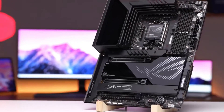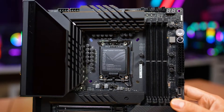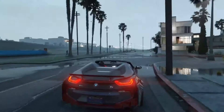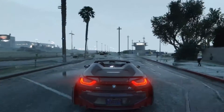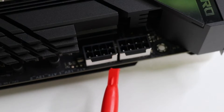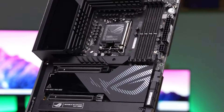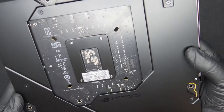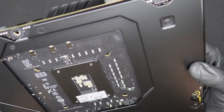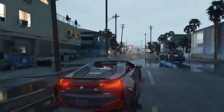Working our way down the right edge of the board, we run into the first of three 3-pin ARGB headers, as well as the retry, start, and flex key buttons. Next, we hit the 24-pin ATX connection to power the board, along with a 6-pin PSI connector. You need the PSI power connector plugged in if you plan to use the 60W PD QC4+ charging capability. Last but not least on the top half is the front panel USB 3.2 Gen 2x2, 20 Gbps, Type-C connector.